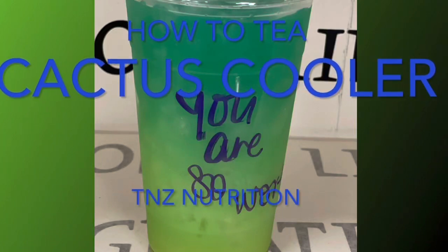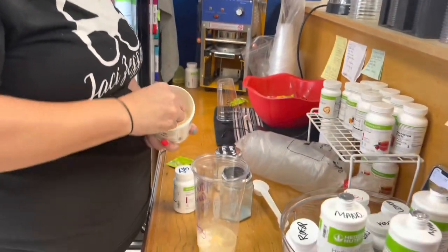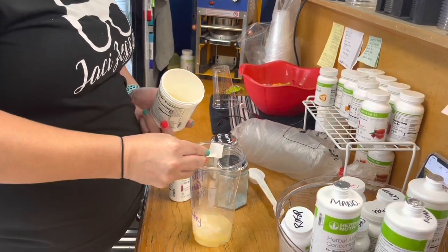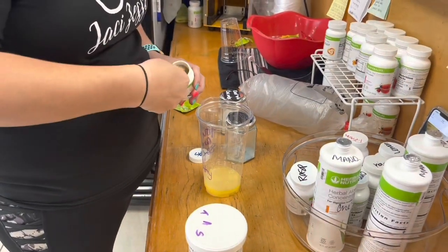Hey guys, today I'm gonna show you how to make the Cactus Cooler Loaded Tea. First I'm gonna put some water in my cup — just a little bit — then add two scoops of H3O. Then I'm gonna add our pomegranate green tea.